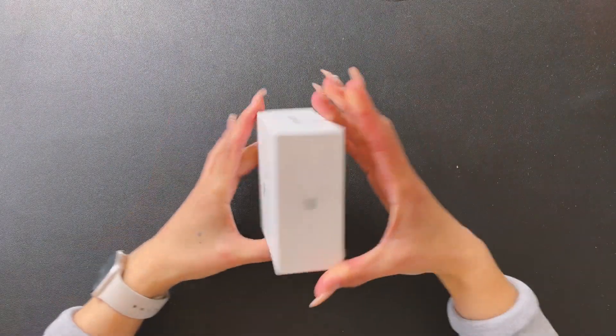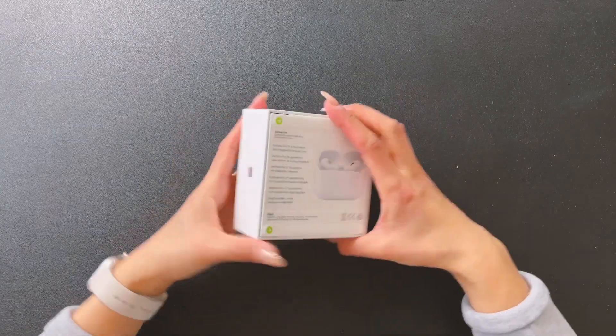This is my first AirPods unboxing. I just realized this. This is my first ever AirPods, all of that. That's huge. Okay, let's get into it. Let's finally unbox this - I am so excited. It's about time, so let's go.